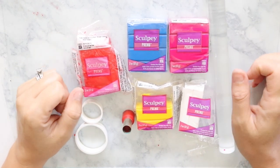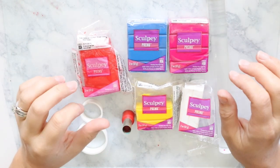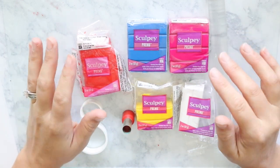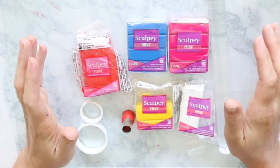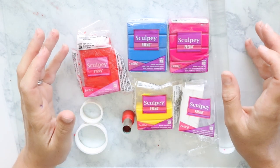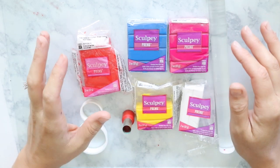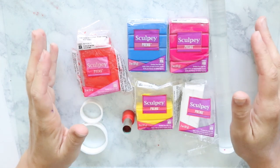Hi, you guys, it's Kristen. Welcome back for another video. In today's video, I'm going to be sharing with you some clay color recipes using some of the simple primary colors, some of the ones that are easier to get your hands on. We are still facing the polymer clay shortage, so especially for those who make polymer clay earrings for a living, I thought it would be helpful to share some color recipes that use just the primary colors.